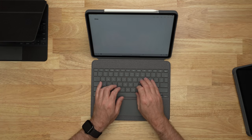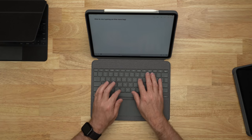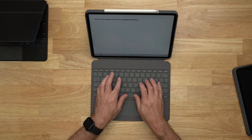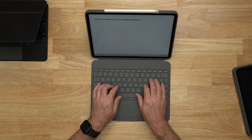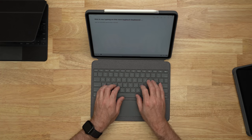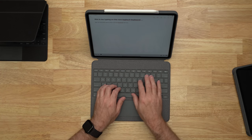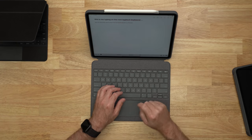Let's do a quick typing test: "This is me typing on the new Logitech keyboard. Using a full-size keyboard with my iPad Pro." This feels pretty good, and of course autocorrect is there too.